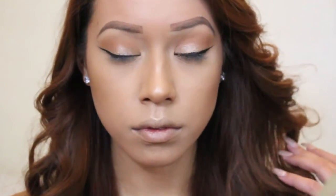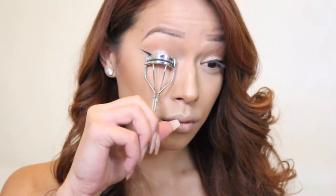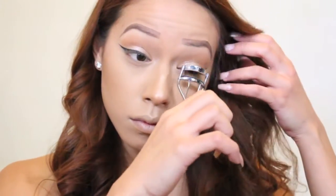And voilà — our wing eyeliner is done! Now I am curling the lashes, prepping them for some falsies I'm going to be putting on soon.